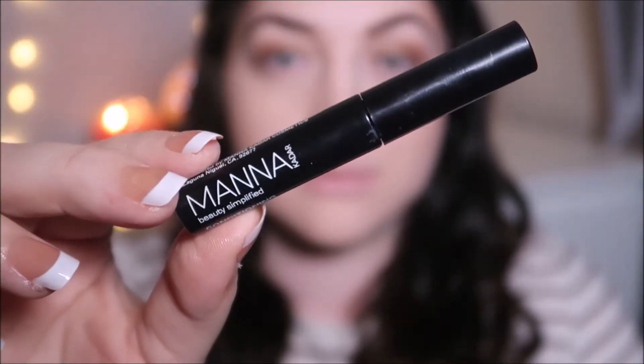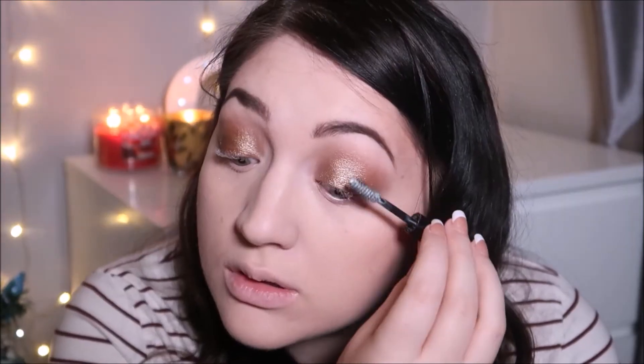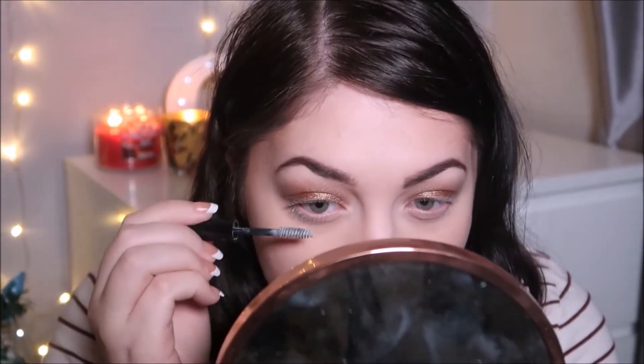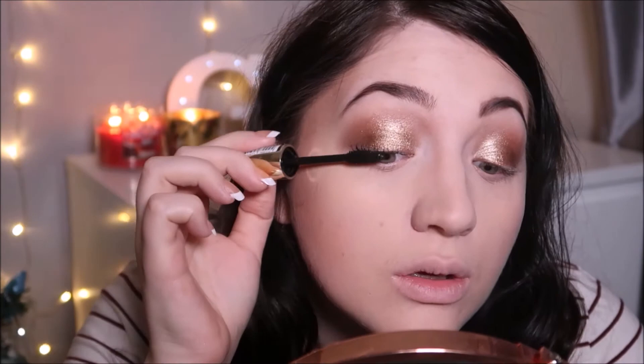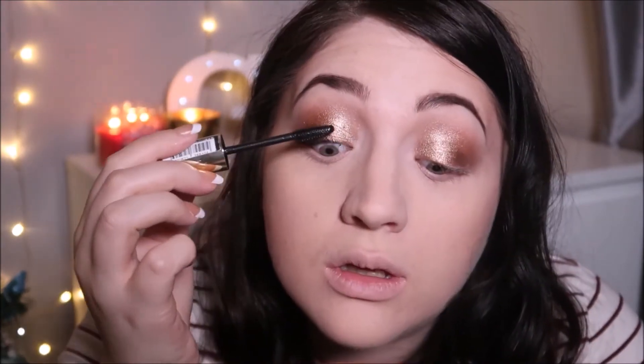I'm going to go in with a conditioning lash primer by the brand Manner, I think it's called — this is a really great product I've gotten into recently. I'm going to pop my L'Oreal Volume Millions Lashes mascara on top, and it just makes your lashes a lot fuller, longer, and thicker, which I think everybody would like.